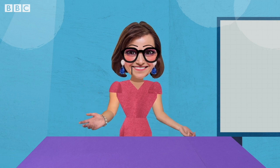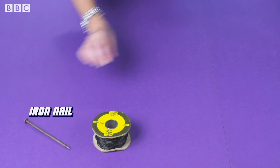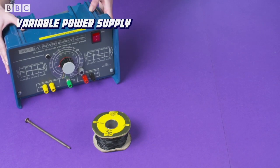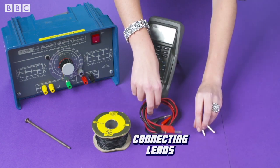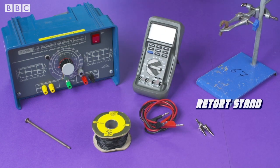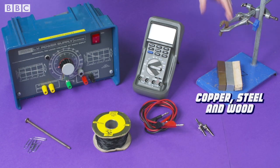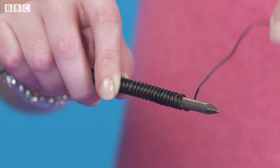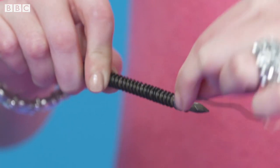Thank you, Isaac. For this experiment, we will use a 1 metre length of insulated wire, an iron nail, a variable power supply, a milliammeter, connecting leads, crocodile clips, a retort stand, a boss and clamp, some paper clips, and equal lengths of copper, steel, and wood.